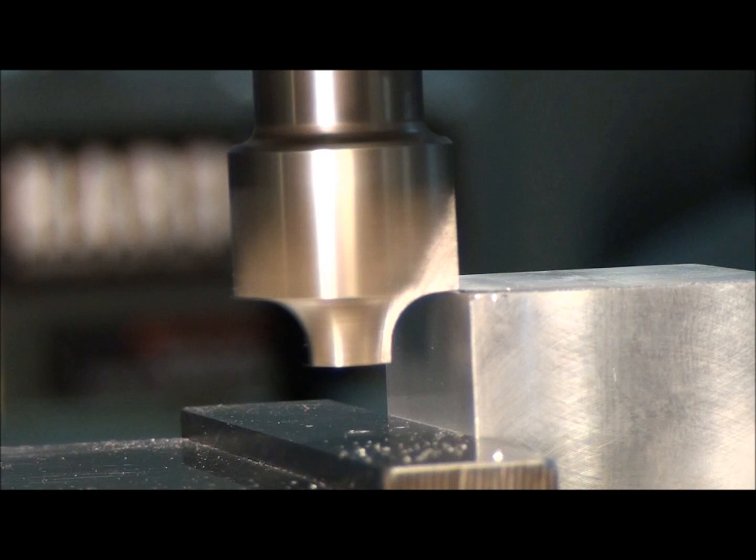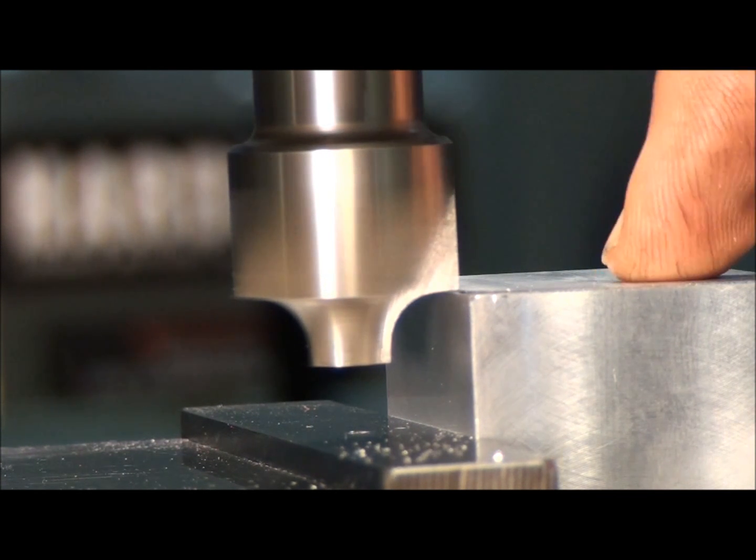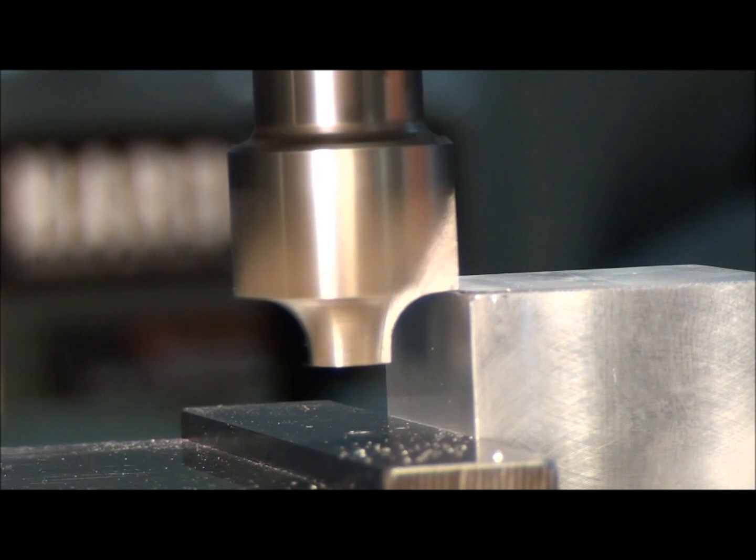Right about there — it just touched. I'm going to set my dial to zero, and instead of leaving it there, I'm going to back off a couple thousandths — two or three thousandths. You'll never see that in the final radius, but that will prevent you from ending up with a burr along the edge of the cutter.